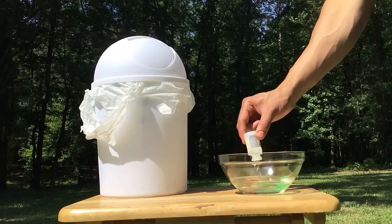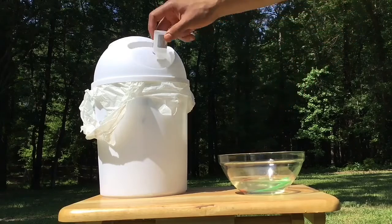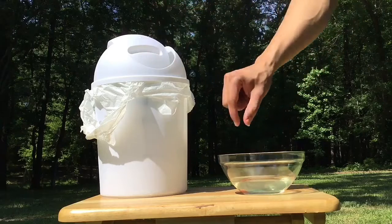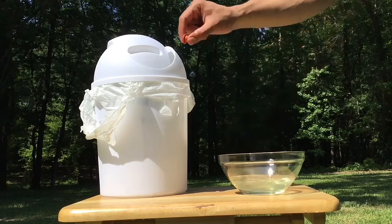Take everything out of the bleach mixture and dispose of it. You can pour the bleach down the drain. It is a good management practice to vaccinate your chickens for fowl pox annually.